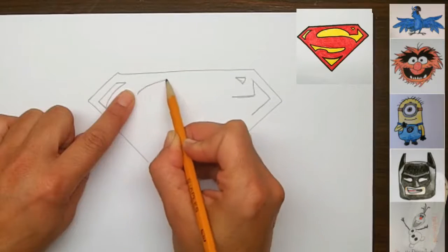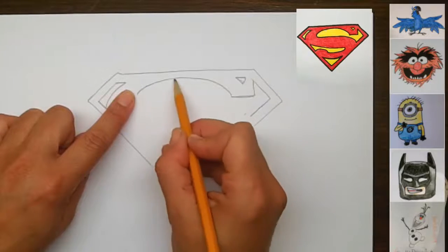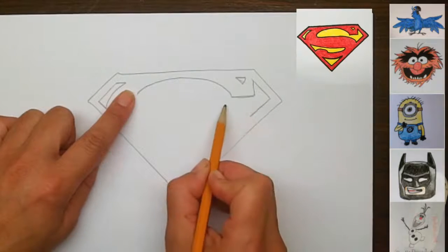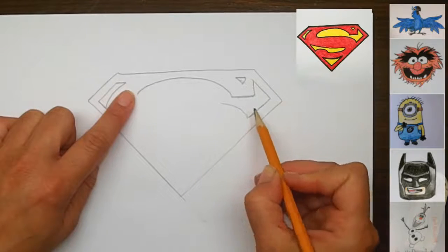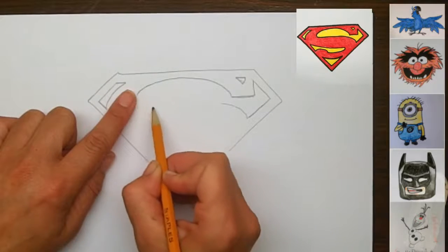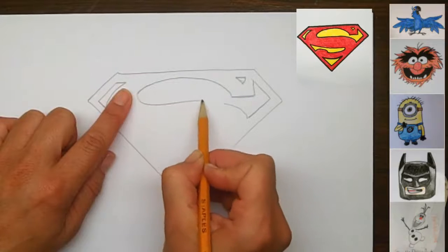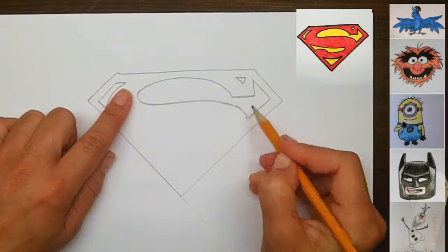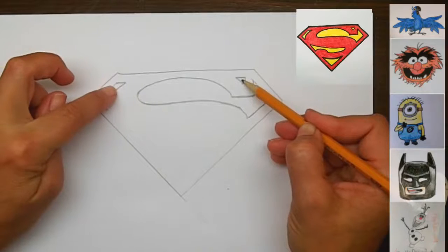When you feel ready, you can go ahead and come around and touch. That's a good technique for getting lines the way you want them — just draw them with your eye but don't touch, and then when you get it ready for real, it'll be just right. To close this S, this line is going to come right over here and scoop around, continuing and scooping to here. So this is the top edge of the red for the S, and all of this section here is going to be yellow, including these two little sections we drew.